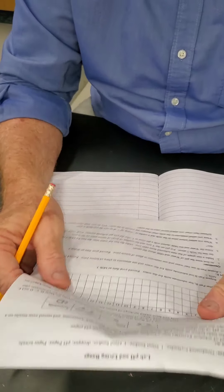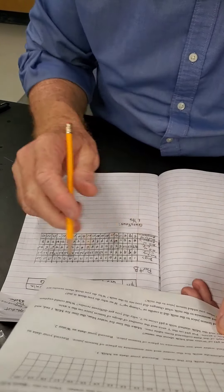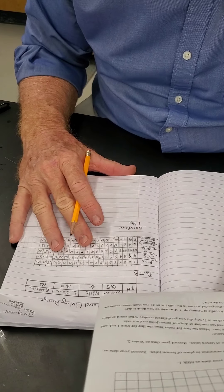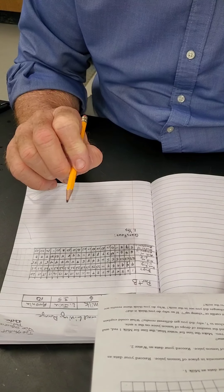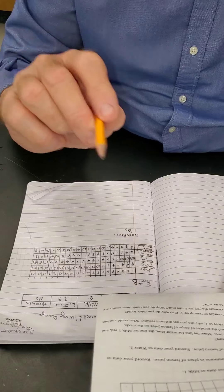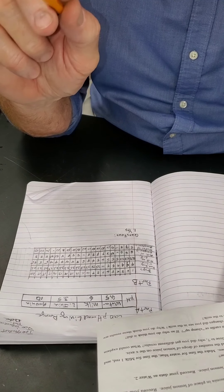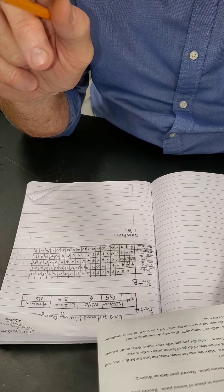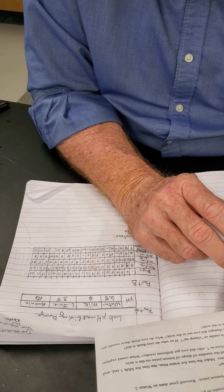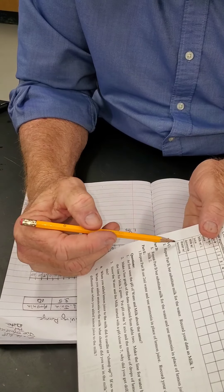We go back and look — was the pH of water and milk about the same when we first started? Yes, it was. Question two says: make a line graph of the data collected from the table. Make a line graph — not a bar graph — with the water line in blue, the milk with lemon juice line in red, the milk with ammonia line in green. Put the pH on the y-axis and the number of drops on the x-axis.